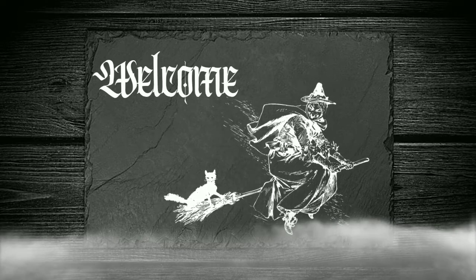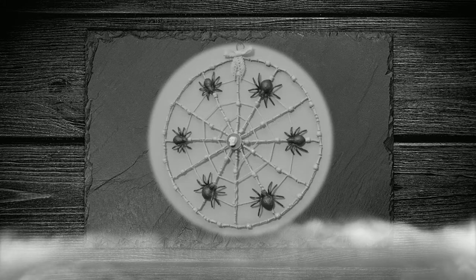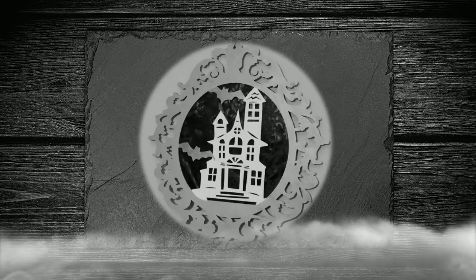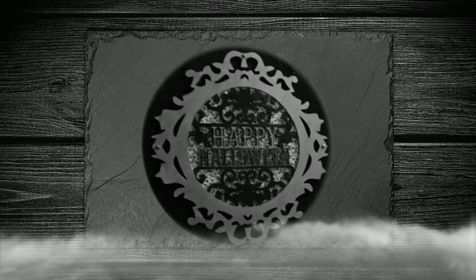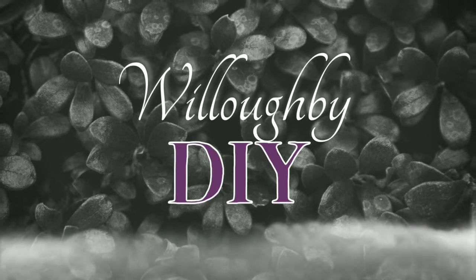Hello and welcome back. Today I have even more Halloween projects for you all to enjoy. We have wall hangings and a bonus at the end of no-sew removable pillow covers. You won't want to miss that one. If you're new here, hi, my name's Faith and this is Willoughby DIY.